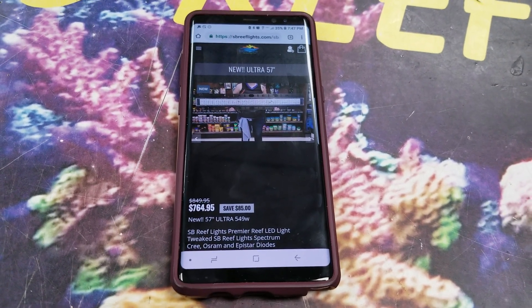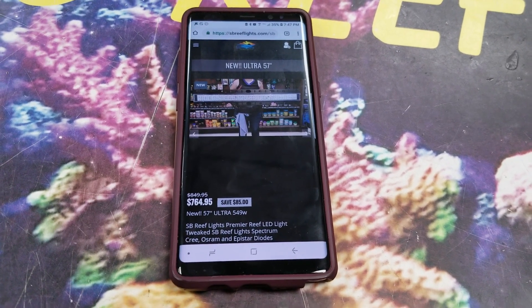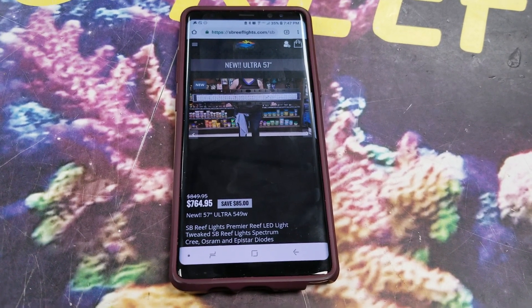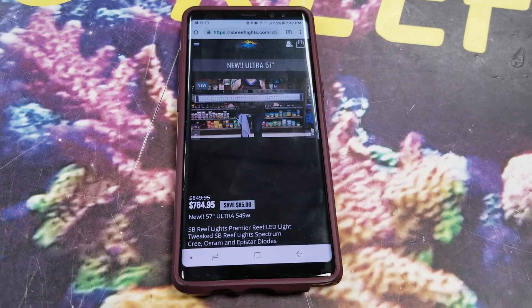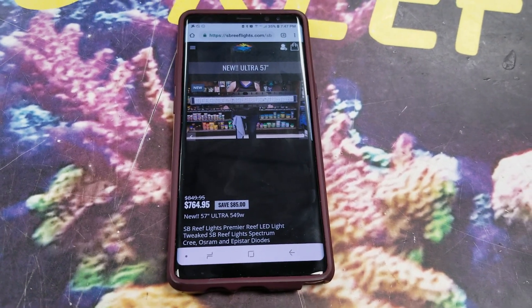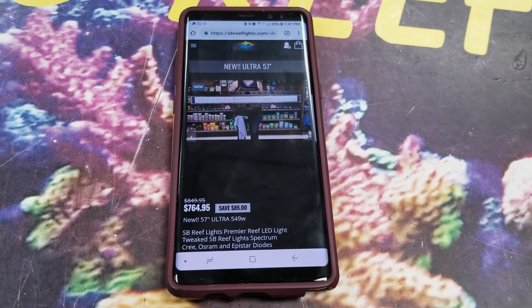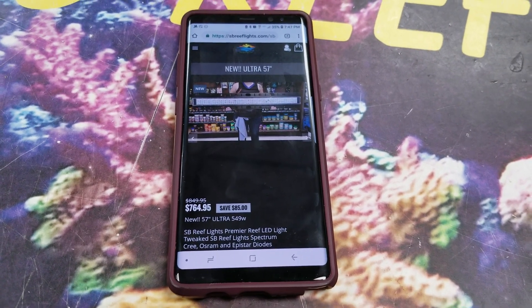Again, at some point — I'm hoping by the end of the year — once current demand for the 18-inch and new Ultras has kind of normalized, at that point we'll have overstock of the modules and be able to start shipping them directly to previous customers. So don't bother emailing, Facebooking, or calling. They will not be available until we put them up on the website. And when they are, they will be at cost plus shipping — a very inexpensive upgrade.